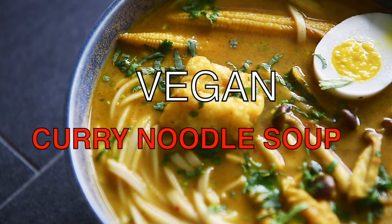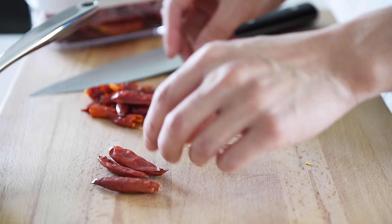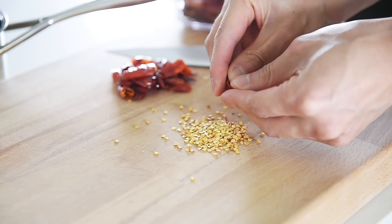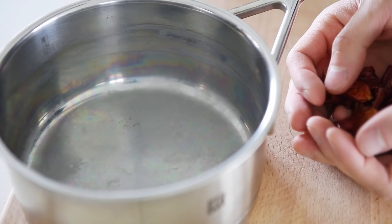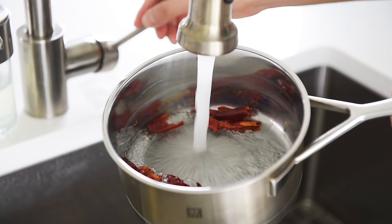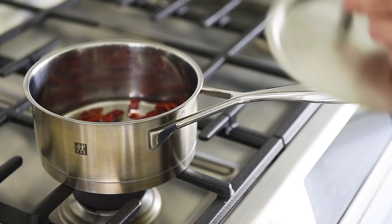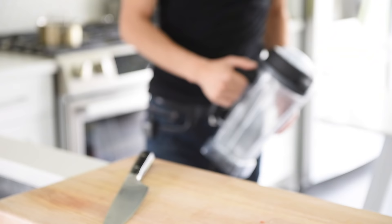Delicious vegan curry noodle soup. Remove the seeds from ten dried red Thai chili peppers — definitely keep those seeds and sprinkle them on your next pizza. Small saucepan, one cup water. Cover and bring to a boil for a few minutes.